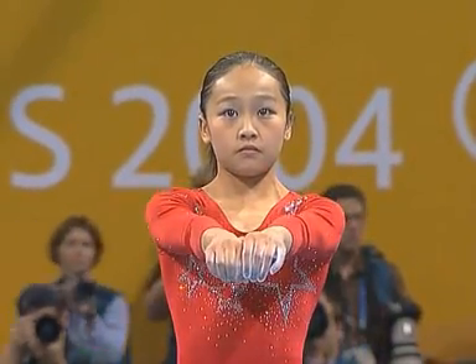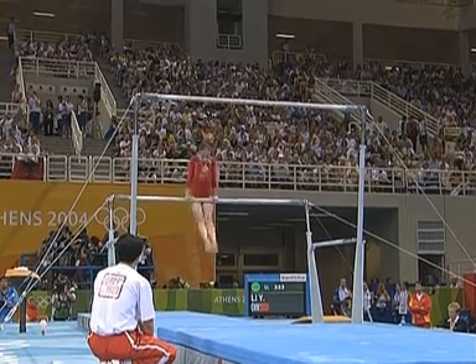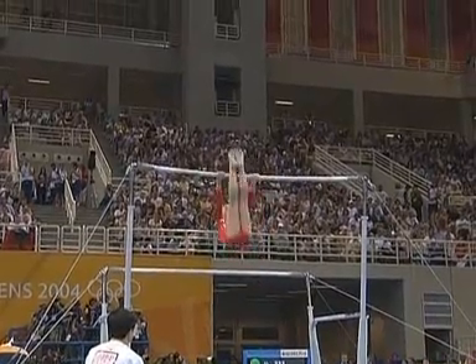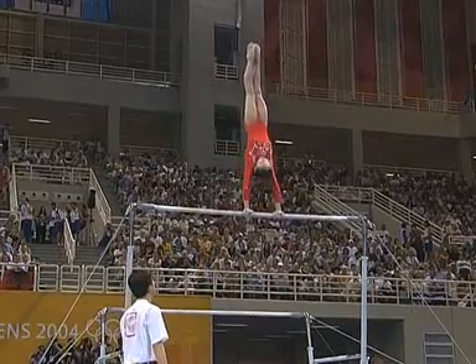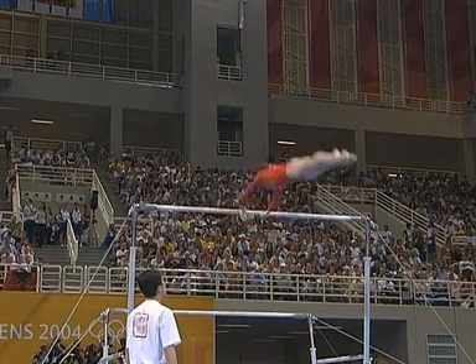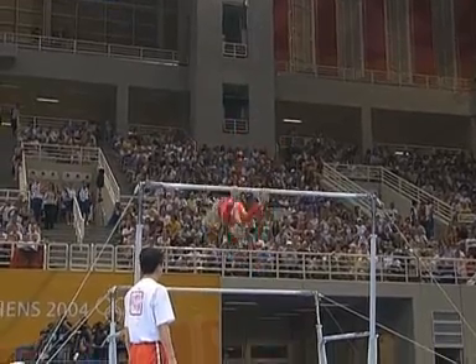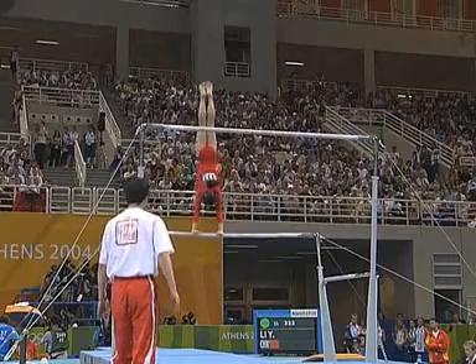On the bars from the Chinese. Would it be good enough to make inroads on the top three? Well, it's so light, so exciting, their work. The turn into the invert, the endo-in invert into full turn. But she's slightly off direction, and she had to put an extra swing in there to control it. And really has missed a big series out in the middle there.